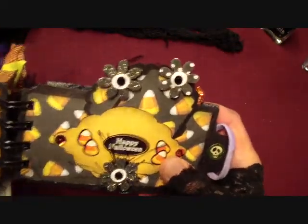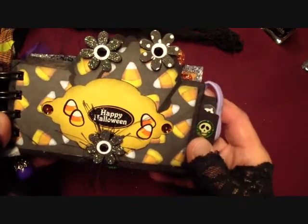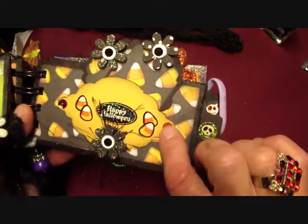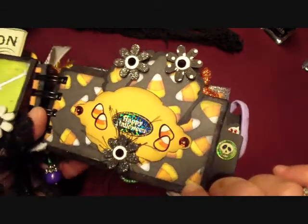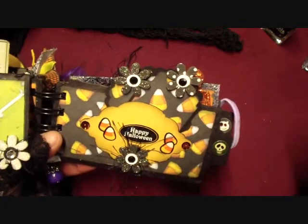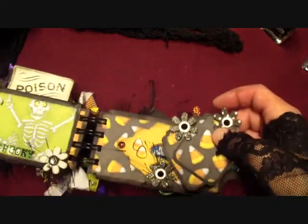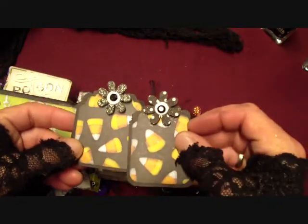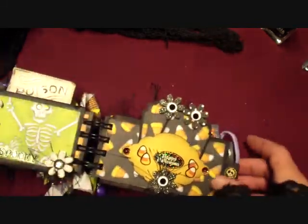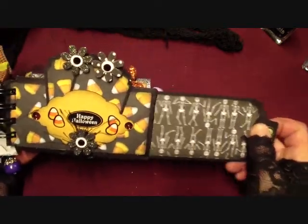Here's the next page and I got these flowers from Christina Betts in my pocket letter - thank you Christina. I used some unfun fur around them and my stickers and some of the sequins I also got from Christina. I cut this out with one of my dies and made a couple tags here that come out. So it just goes back in there.